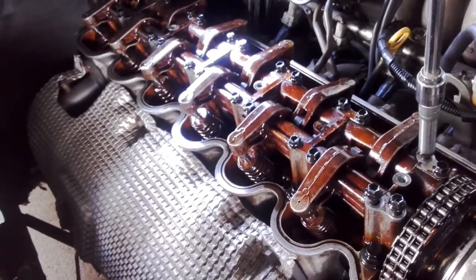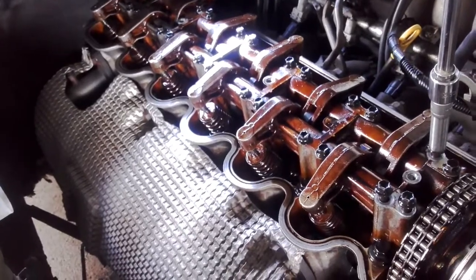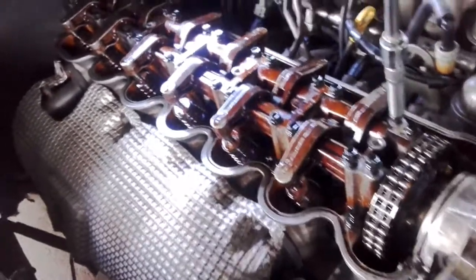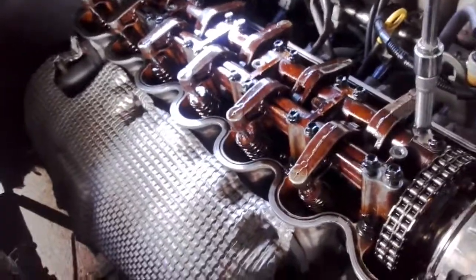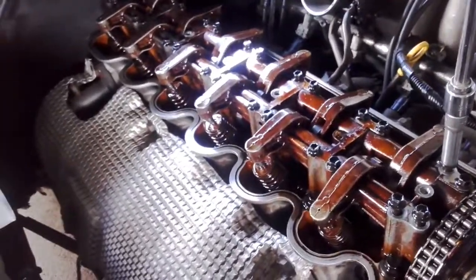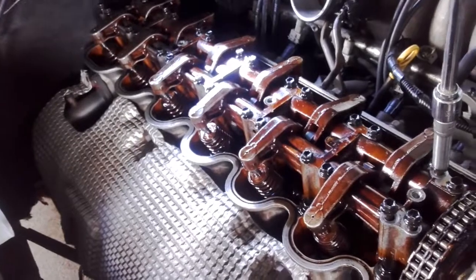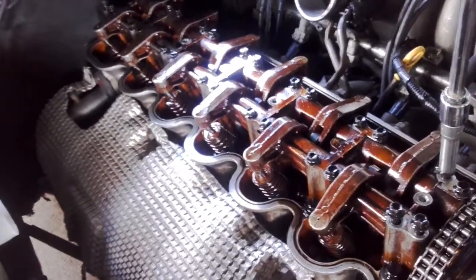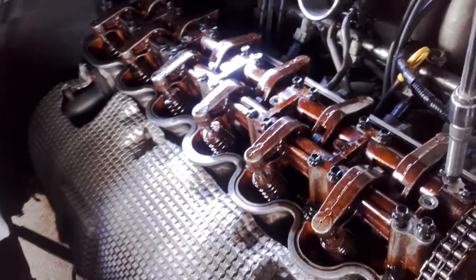When I was racing the Torana it was 28 thou and that was a solid. This is a hydraulic cam but I'm using it as a solid, just to play around with the cam timing. Then I'll be making up another cam that'll supersede this one.